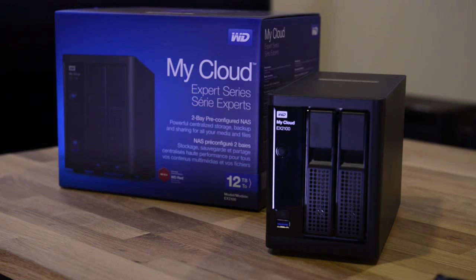Now let's go over the front of the WD MyCloud EX2100. On the front, we have a USB 3.0 port, and just above that, we have a one-touch copy button that allows us to do quick data transfer.